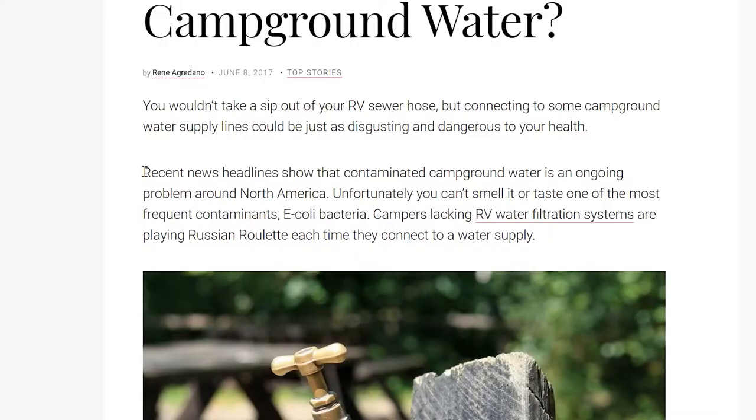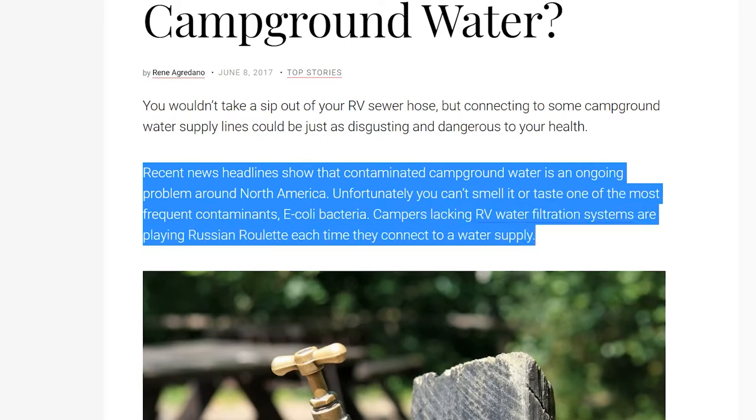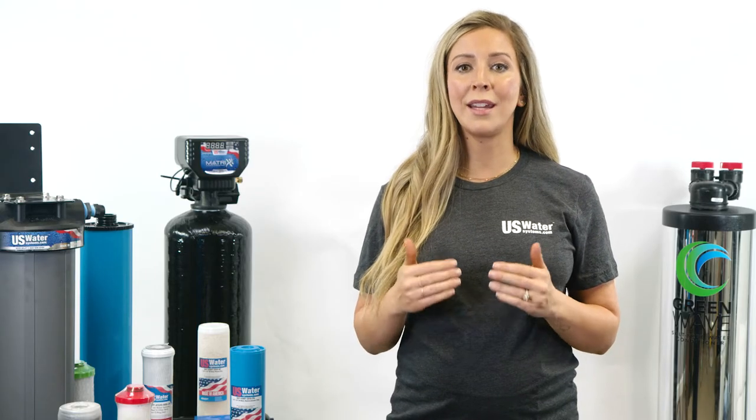Here is a quote from that article: 'Recent news headlines show that contaminated campground water is an ongoing problem around North America. Unfortunately, you can't smell or taste one of the most frequent contaminants, E. coli bacteria. Campers lacking RV water filtration systems are playing Russian roulette each time they connect to a water supply.' They also give specific examples of contaminated water found in several campgrounds, and even when it's not contaminated, the heavy use of chlorine can be very unpleasant.